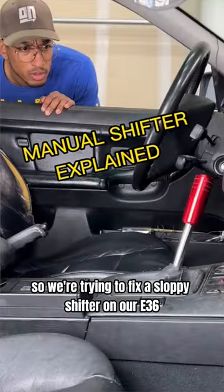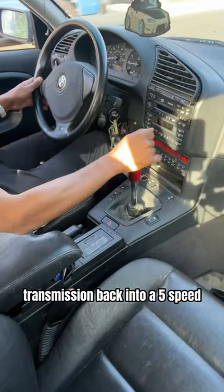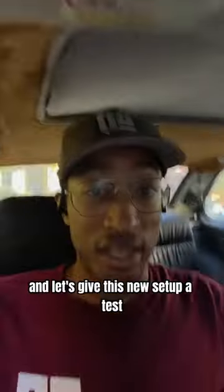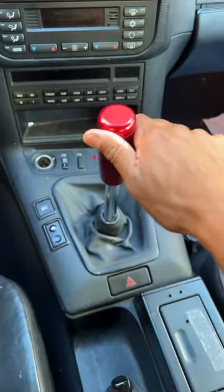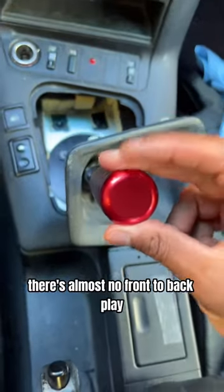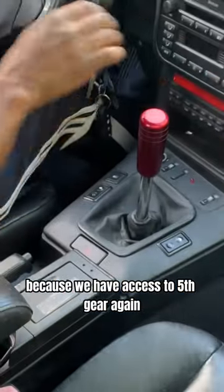We're trying to fix a sloppy shifter on an E36 build and see if we can turn our three-speed transmission back into a five-speed. We upgraded the entire shift linkage minus the crappy eBay shifter and gave this new setup a test. There's still a little bit of play in each gear left and right, almost no front to back play, but our three-speed is at least now a four-speed because we have access to fifth gear again.